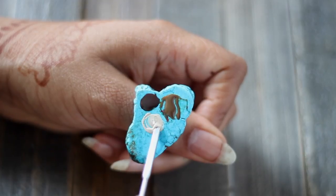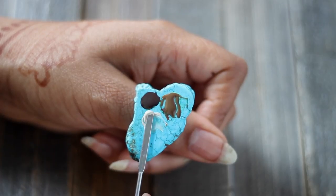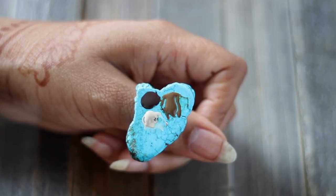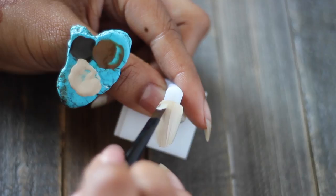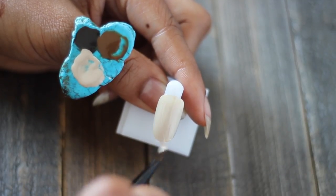In case you guys were curious as to why my setup changed — I noticed I was wasting so much product so that you guys could actually see what I was doing, so I decided to try a thumb palette. It makes it a lot easier to mix the proportions that I need, which is not a lot especially for one nail — and now we're ready to start.